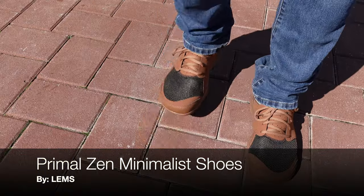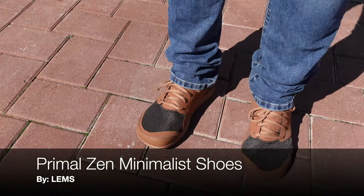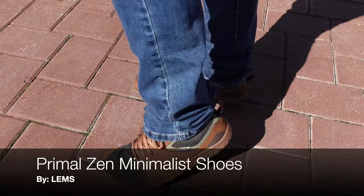Hello and welcome. Today I want to talk to you about these casual minimalist shoes that I picked up from Lems Shoes. They are called the Primal Zen.